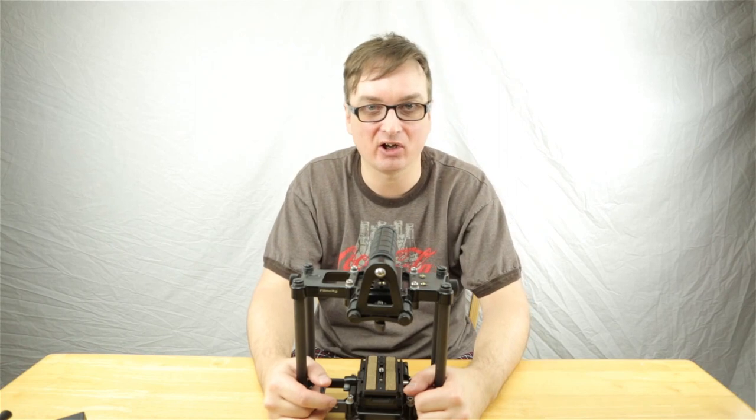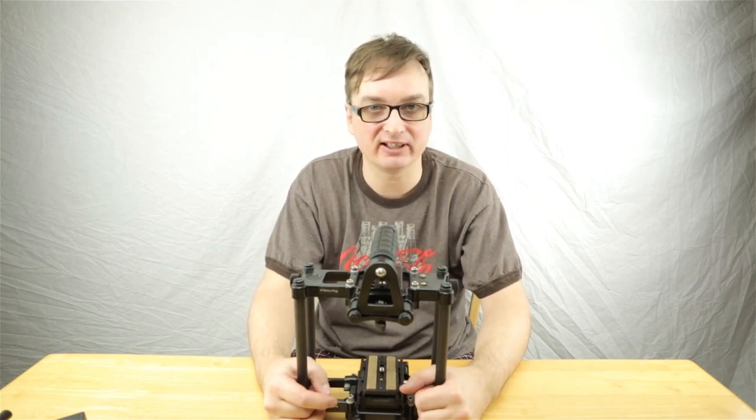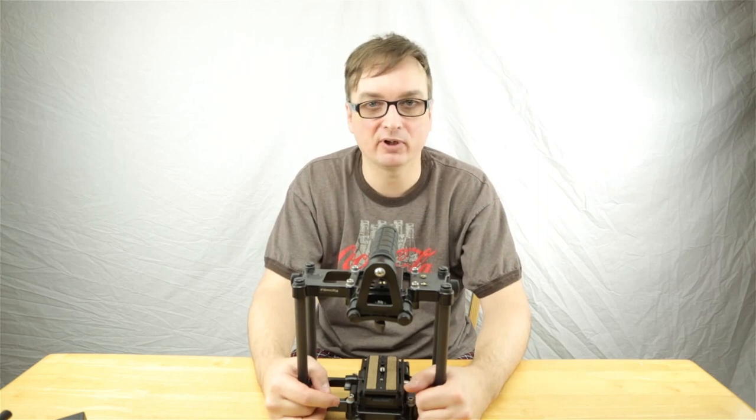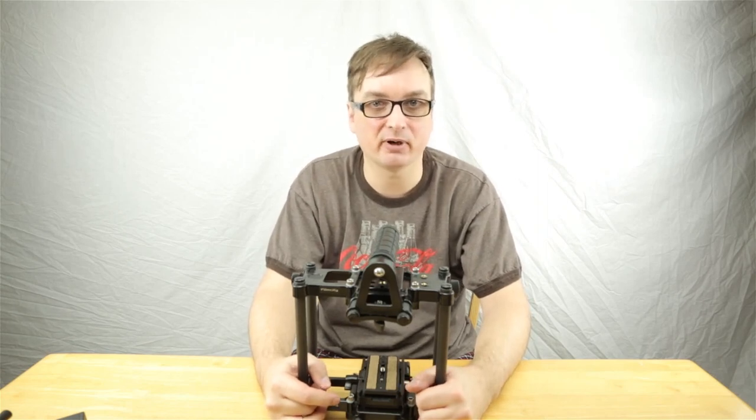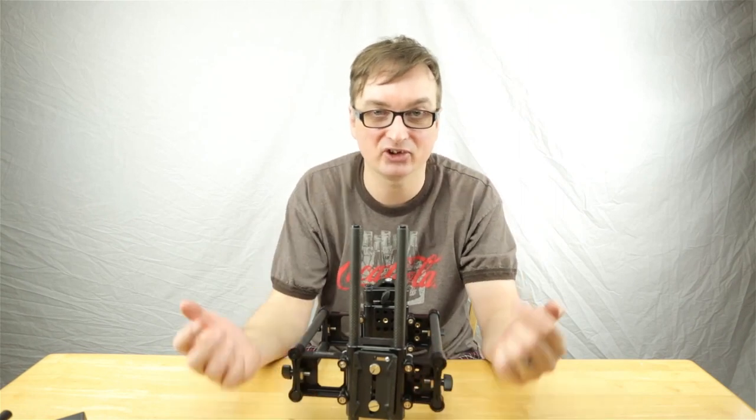Hello, this is Damien with DSLRnerd.com. Today I'm going to be comparing two different DSLR cages: one from Film City and the other one from CPM. I don't have an army of dudes to help set up my sets, so it's just me.